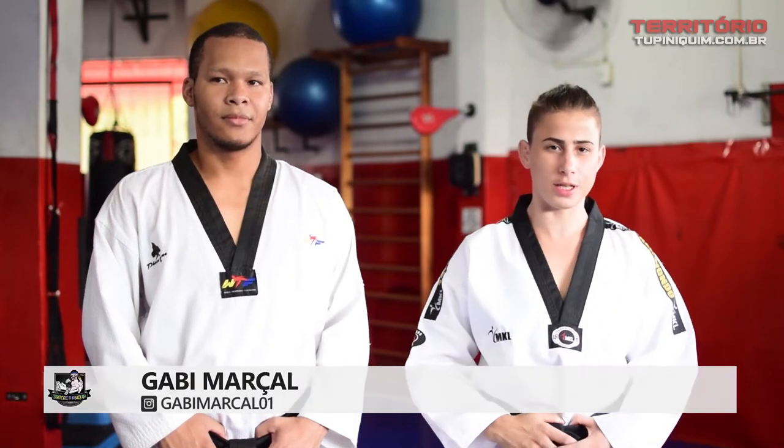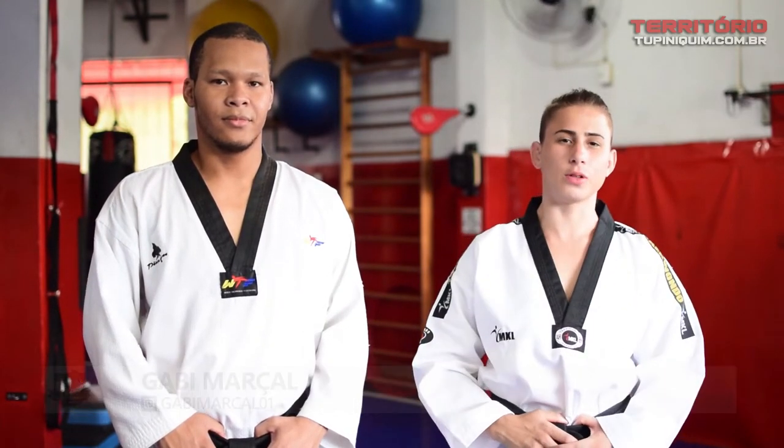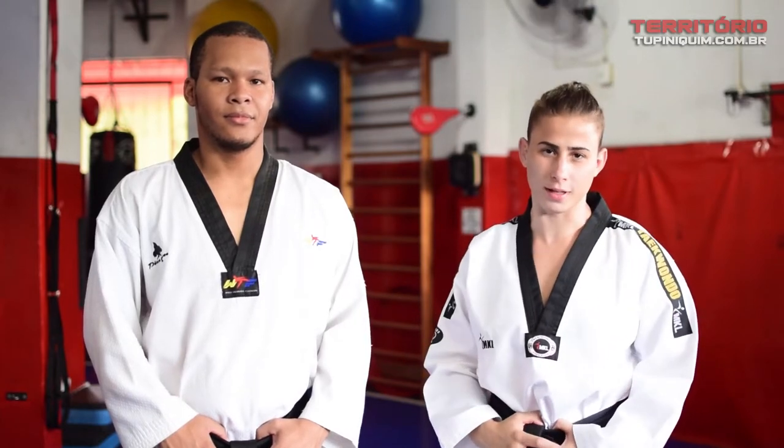I'm Gabi Marçal, Faixa Preta de Taekwondo, first dan, and also a MMA fighter, and I'm here with Professor Max, Faixa Preta, second dan, to show you some techniques of Taekwondo.